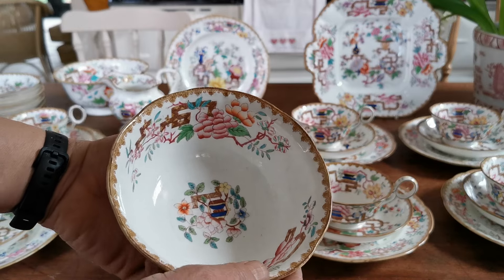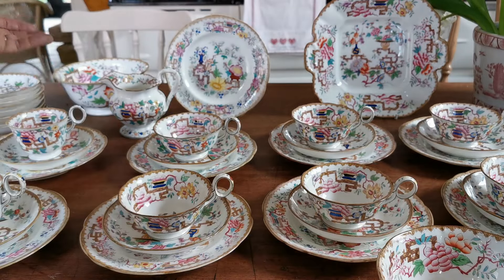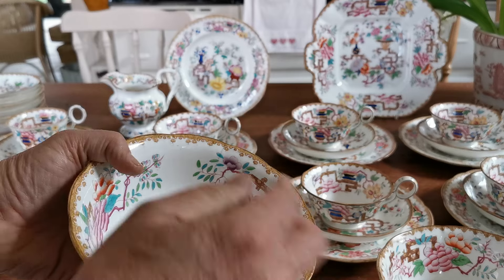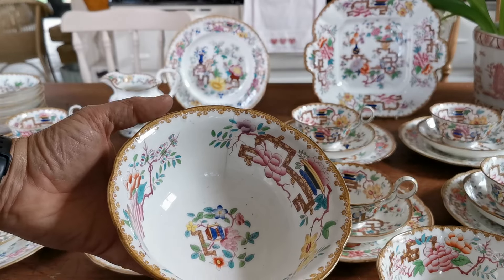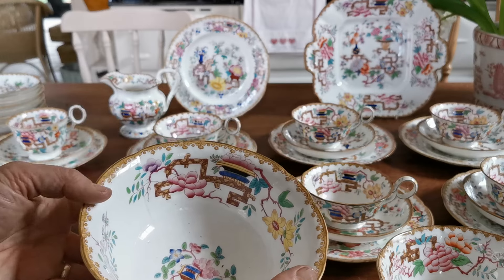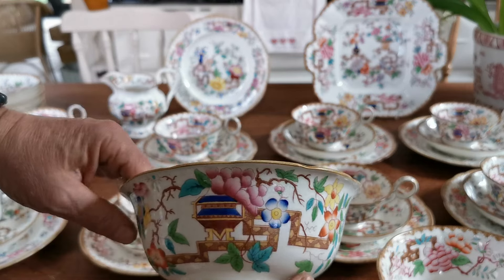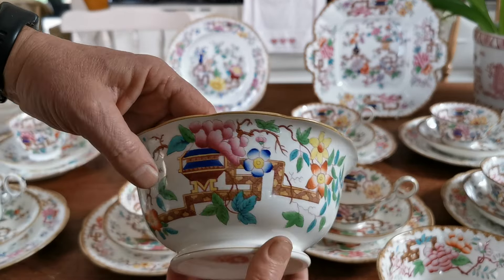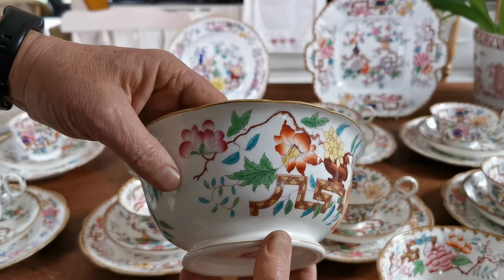The inner bowl decoration on these is just spectacular. This is the sugar basin. There's also, as part of this set — which was typical of sets of this era — a slops bowl. Unfortunately this isn't going on sale because it is cracked right the way through. For china from this era, it's not uncommon to find a lot of damage, and there's a whole raft of pieces we won't be able to offer for sale due to damage. But the detailing and beautiful colors of the Chinese Tree by Minton are absolutely stunning.